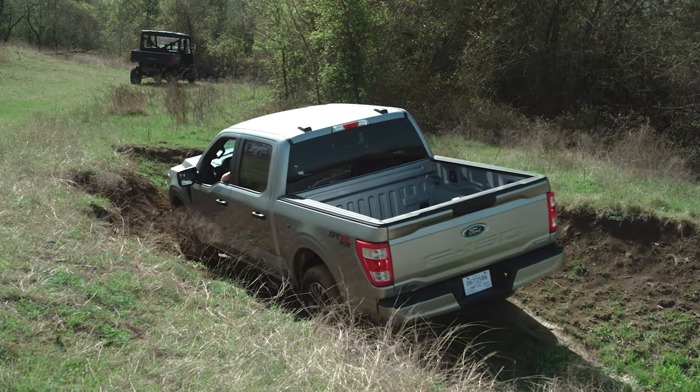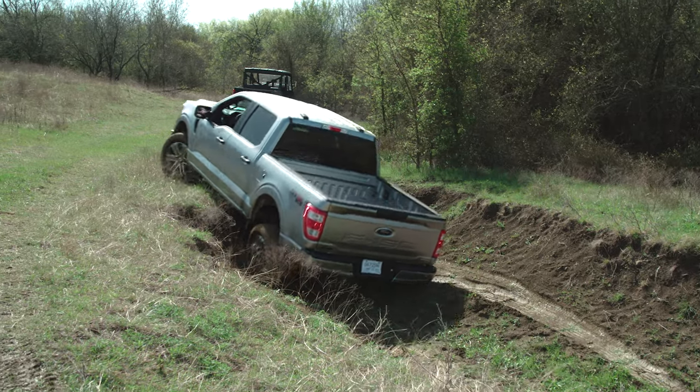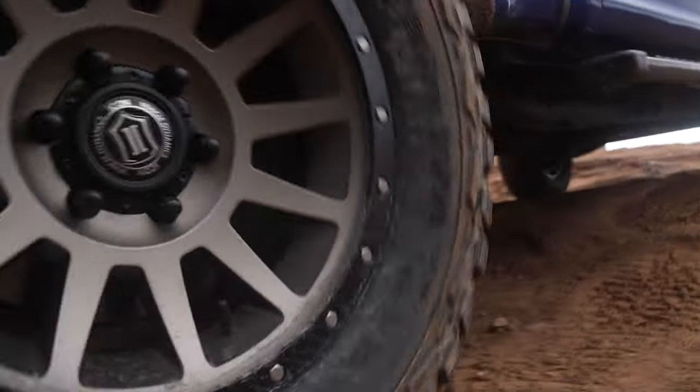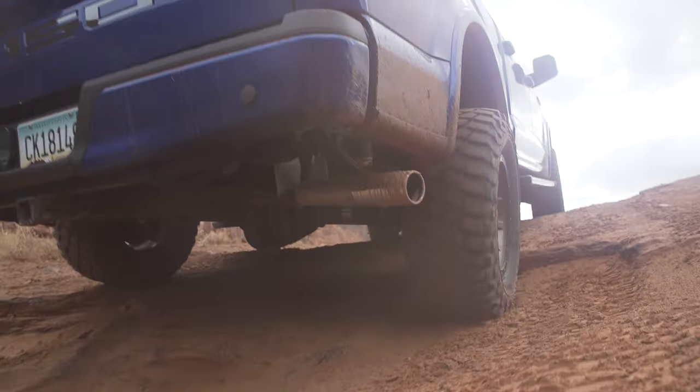We did push this truck a little bit and got it through some mud I didn't think it would make it through. But if you get into really thick mud or especially soft sand without the right kind of tire, you could end up in a pretty bad place. Mechanical traction like that just goes a long way.